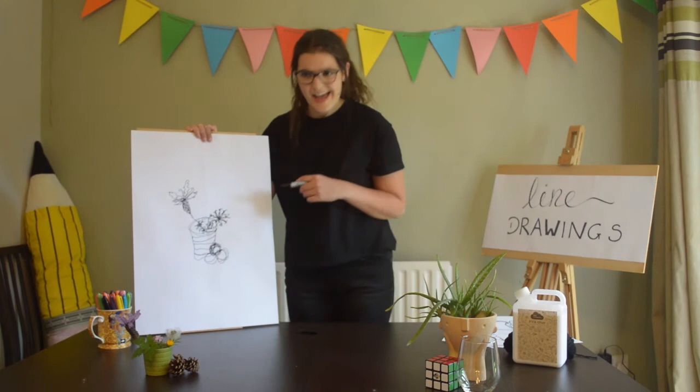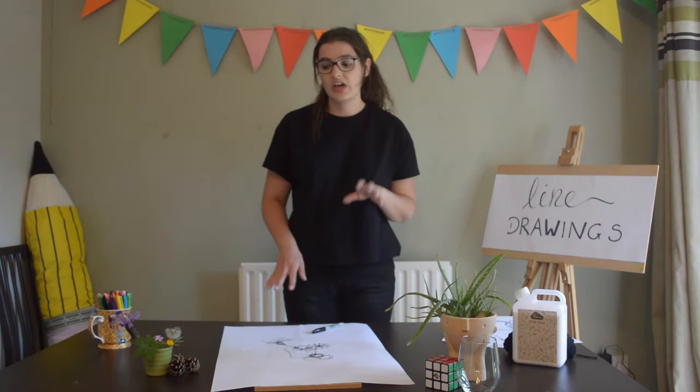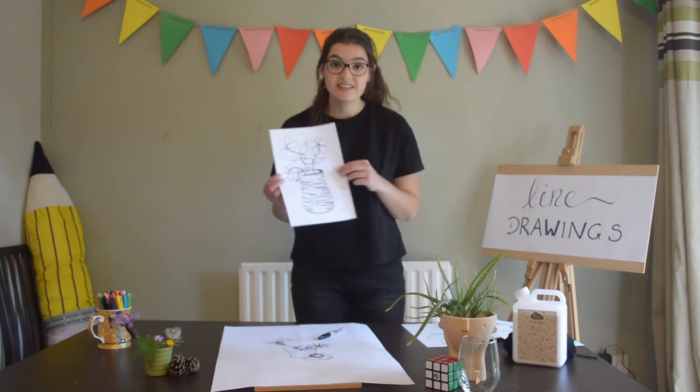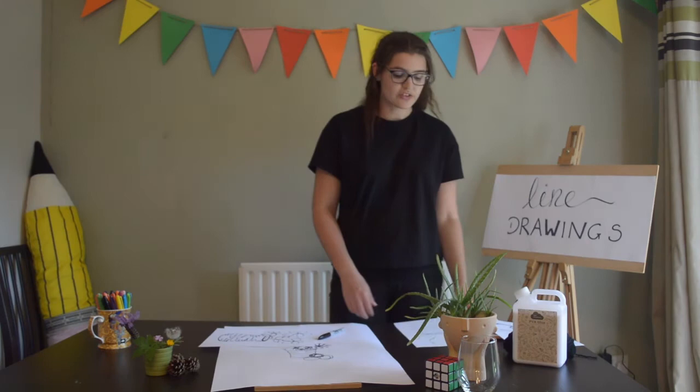Obviously yours will be much better than this — this is just really quick to show you, and it's upside down which is a little bit harder. You can do whatever you like — have a look around your house or outside if you can, and just have a go at doing a line drawing without taking your pen off the paper. I did a few others as well — I looked online and found a lovely picture and tried to do that without taking my pen off, giving a little bit of texture to the bars.